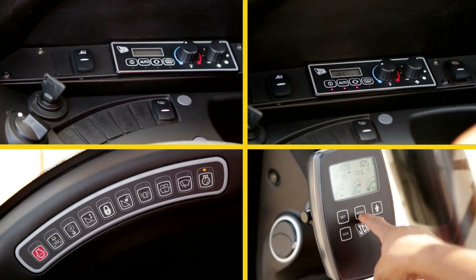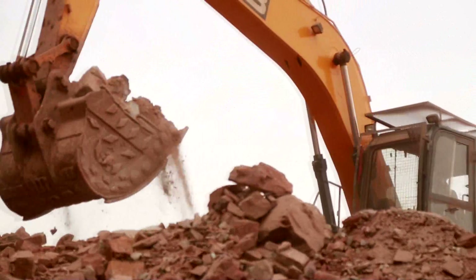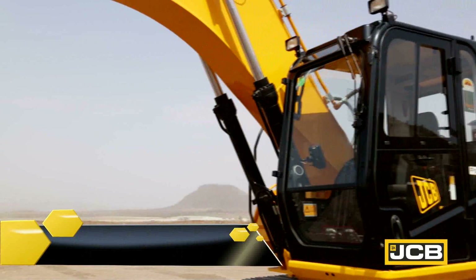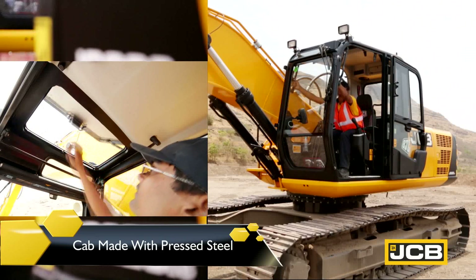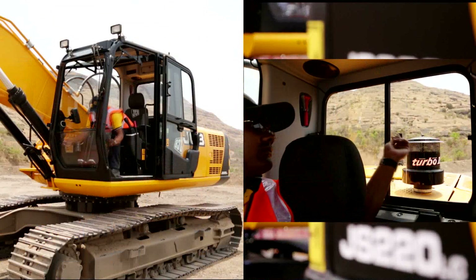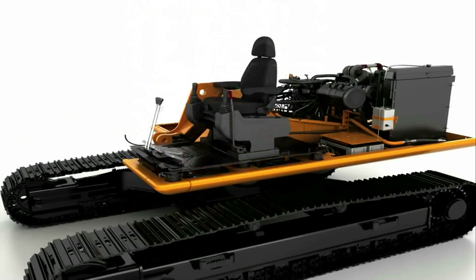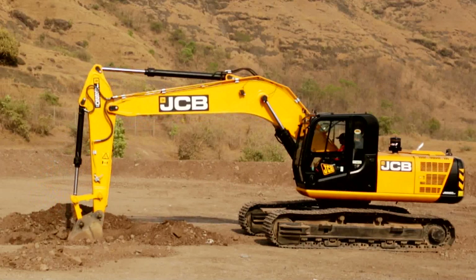Ergonomically designed cabin and well-placed cabin controls help the operator work under tough working conditions with ease. The all new air-conditioned cabin made with pressed steel is spacious, well ventilated, offers excellent visibility and is supported on viscous mounts. The monitor provides real-time information and alerts the operators.